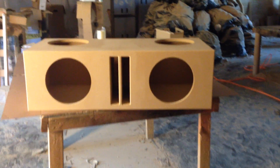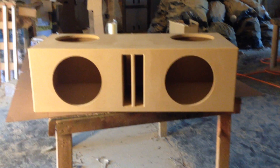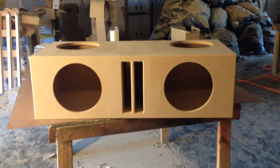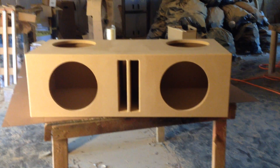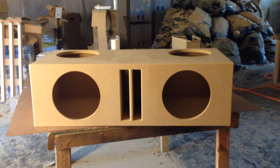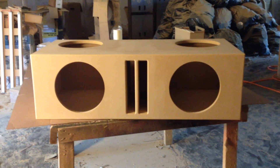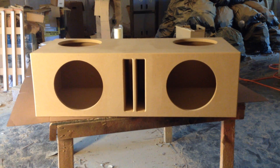Hi, this is Carlos of AK Audio. Thanks for tuning in. Today we got a box for a 1987 to 1992 Cadillac Brougham. If you watch my other videos, this box kind of resembles the SUV boxes. The only difference is it's just two inches shorter — this box is 46 inches while the other ones are 48, for your full-size SUVs.